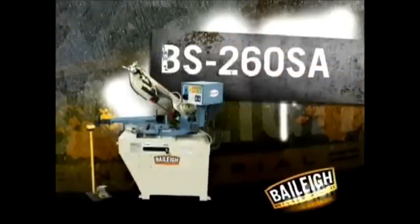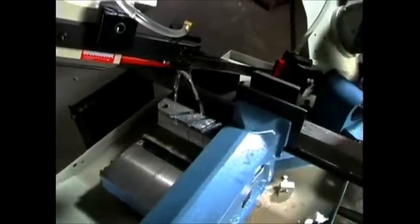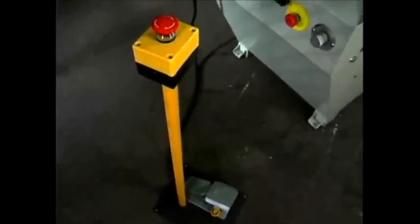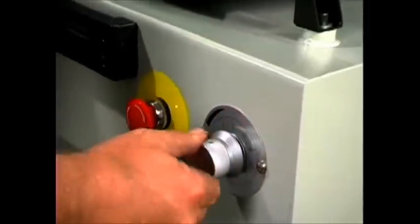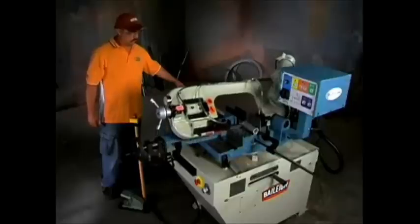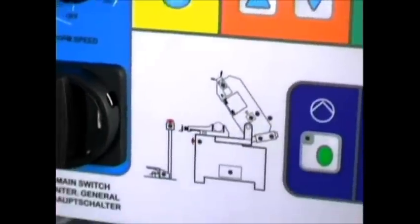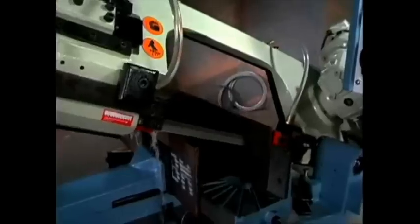Get all the great features of the BS260 in a semi-automatic with the BS260SA, featuring a dual mitering head that lets you change angles in seconds and a vise that clamps hydraulically. The BS260SA comes safety complete with the patented broken blade tensioning device. The hydraulic descent has an adjustment for feed pressure, and the saw head is automatically lifted when the cut is complete. All Bailey semi-automatic bandsaws have an information center on the control panel. Bailey keeps the BS260SA along with many other models in stock for same-day shipment — they're ready to go to work when you are.